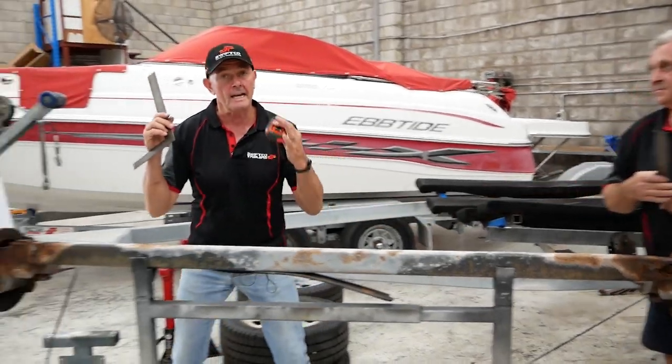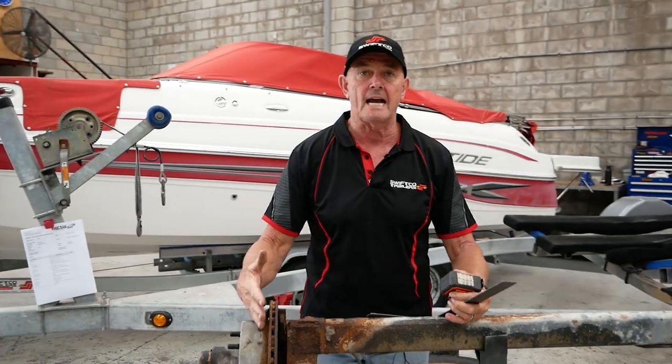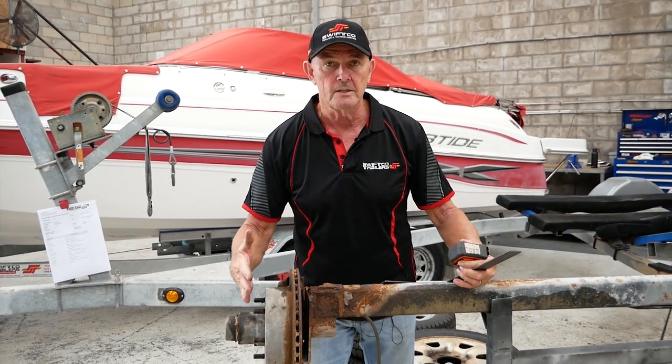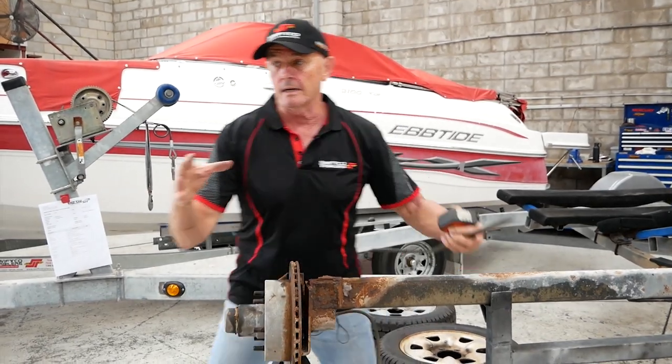We do this on an existing axle only, where we're going to keep the wheels and replicate the axle. You email us this information and from there we can manufacture a new axle.